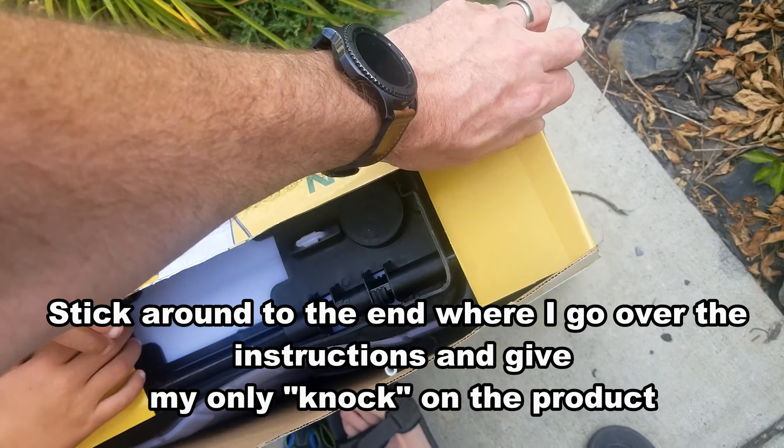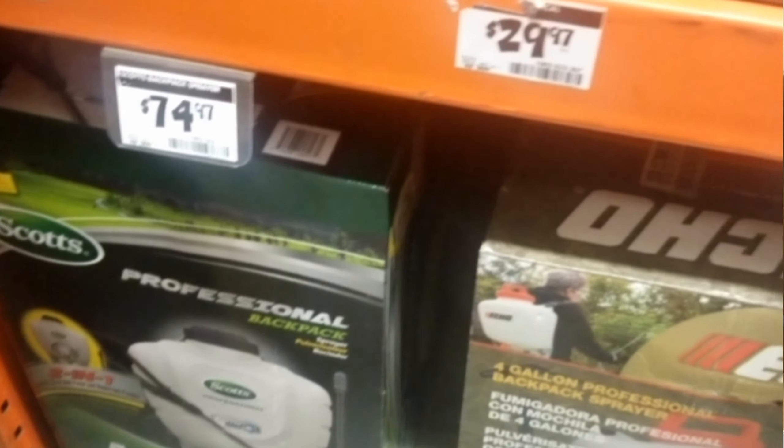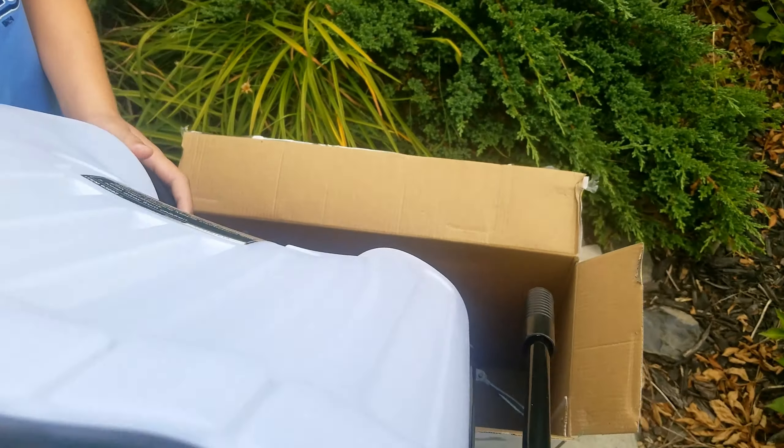This is a pump-action one — it is not a battery-operated one. I'll show you the other ones you could get that are a lot more expensive, but this one is $29.99 and it was on sale for $19.99 with a coupon.